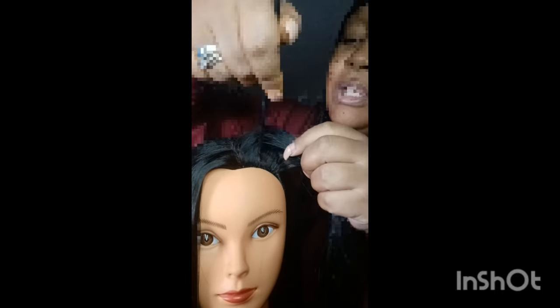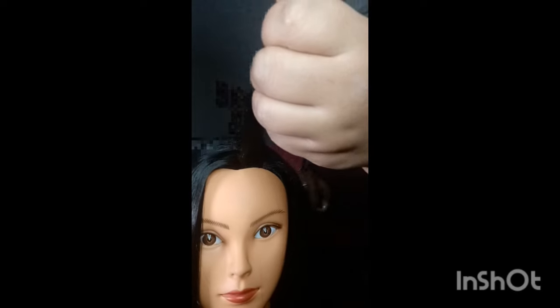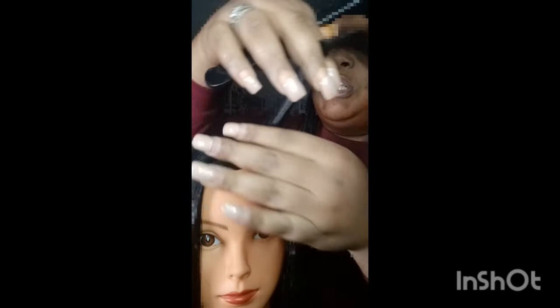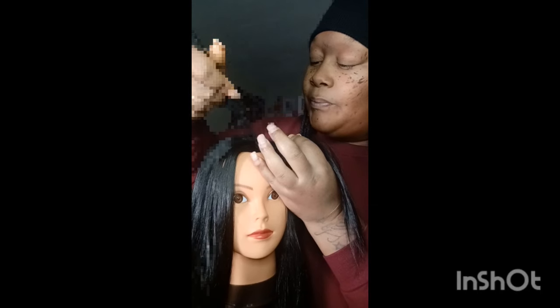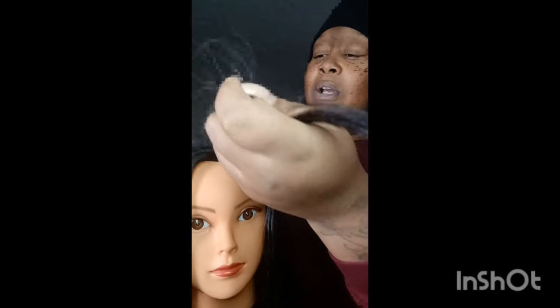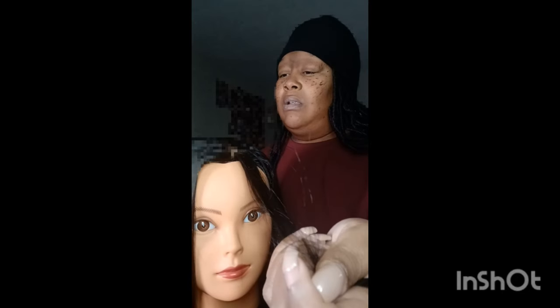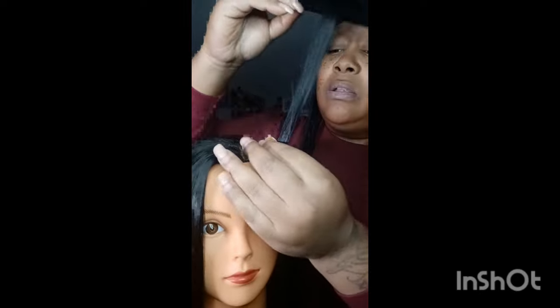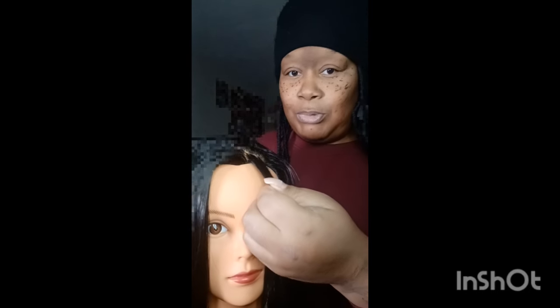We're going to just part a box out — you don't have to part a box, I'm just doing that. You can do any type of shape you want. Depending on how big or small you want it, that's how you would do it. I'm doing about a normal, medium size — not small, not a micro, about a medium.